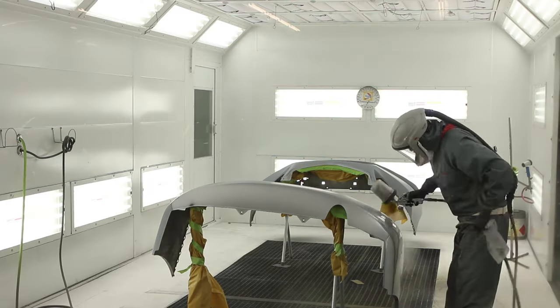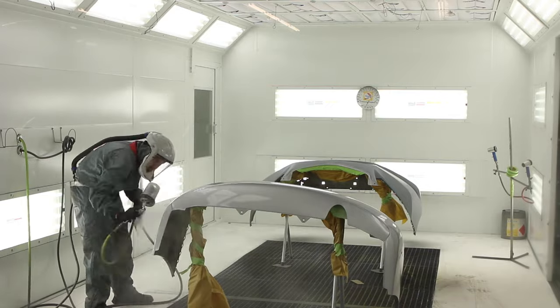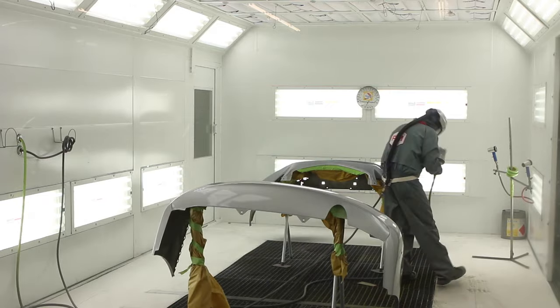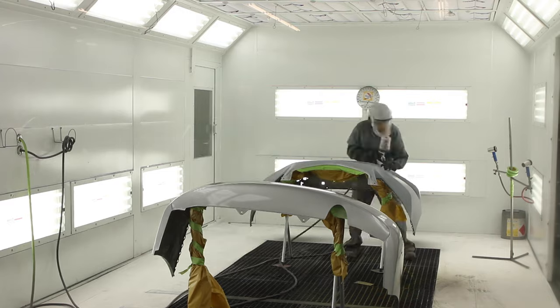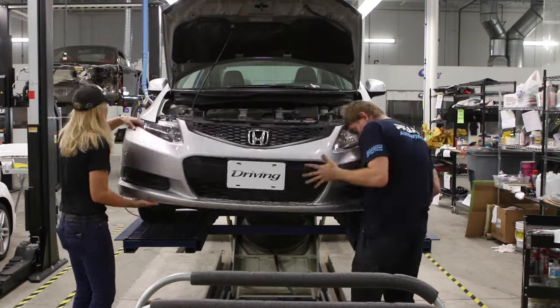We're at the end of the day. After three coats of primer, it's been wet sanded and washed a couple of times. Now Mike is doing the final preps before we do three coats of color and then two coats of top coat. After 45 minutes of the final coat we're out of the bake shop, and now we just have to put the pieces back on.